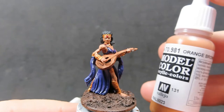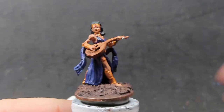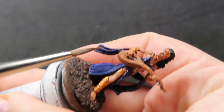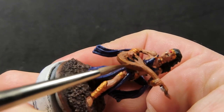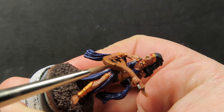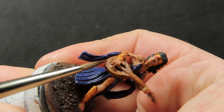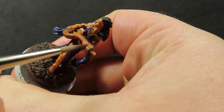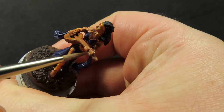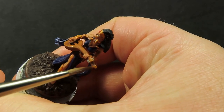With all base coats done we can start highlighting. Come back in with orange brown and place it onto the edges and raised areas of the lute. There's a nice sharp edge along the whole side, so pick that out since it would naturally catch sunlight — it's going to give that extra punch from a distance.